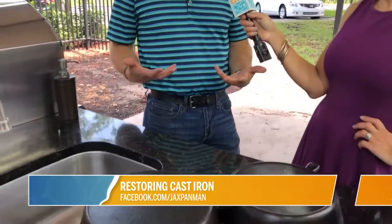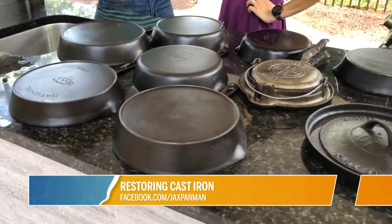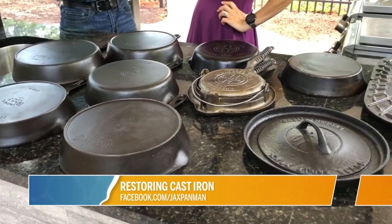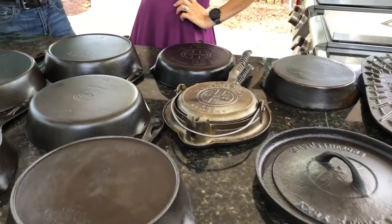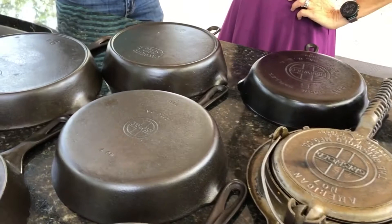Last summer I had my grandmother's cast iron skillet and I've had a lot of fond memories of chicken and dumplings in that, and I wanted to clean it up. So I did a lot of research on how to restore and clean up cast iron and I really got into the hobby. I started posting pictures, got a lot of feedback from friends, and started to get a little bit of national attention, so I decided to open my own restoration business.